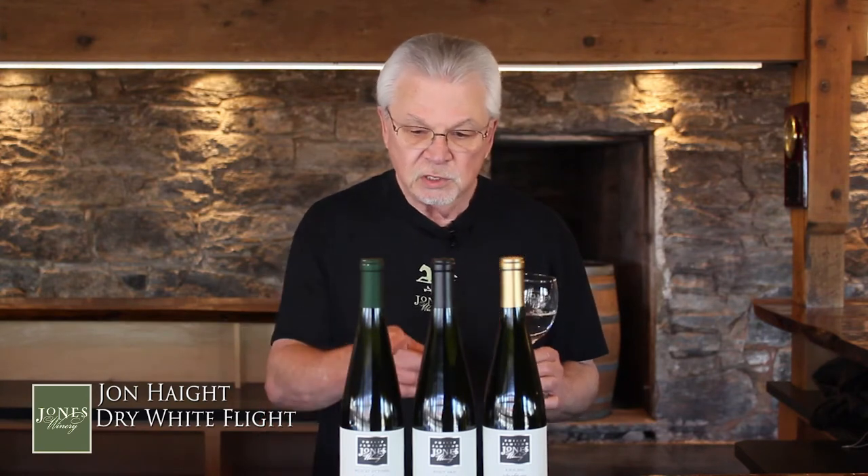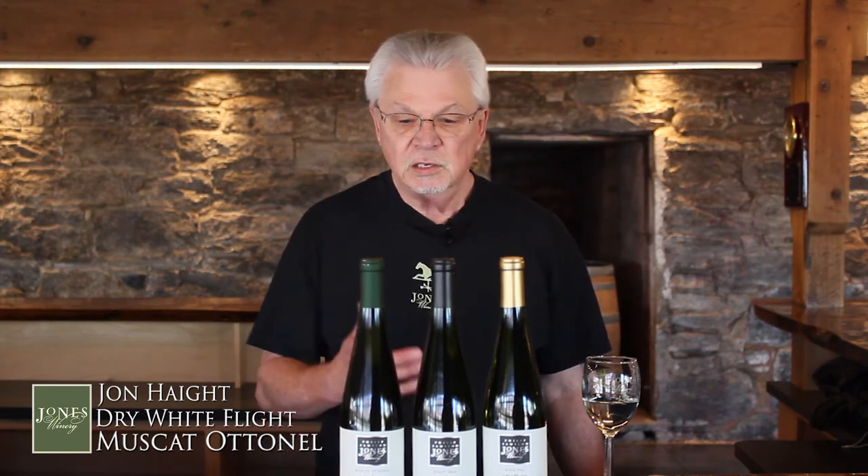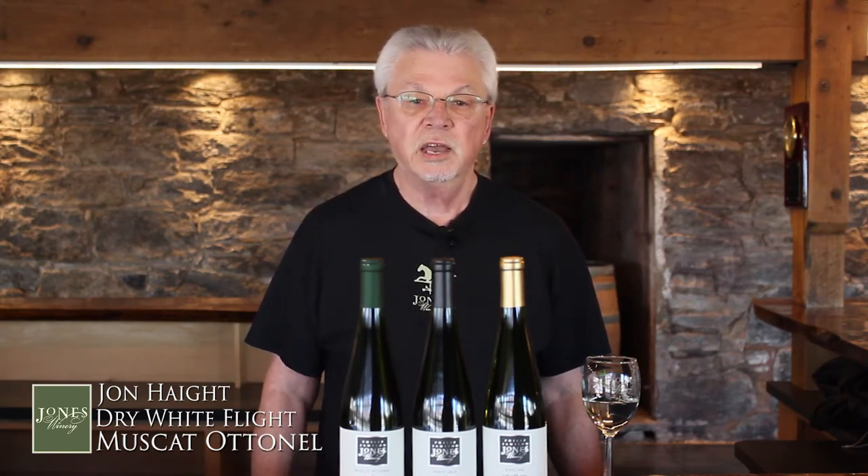We're going to start today with the Muscat Atanal. The Muscat family is really a large family of grapes. You may have heard of Muscat, Muscat Odasti, Asti Spumanti. We are using the Atanal variety of the Muscat grape, and this is found in Alsace. In fact, all three of these wines, if you look at the bottles, they're in the Alsace wine bottle style, because our wines are in that style.